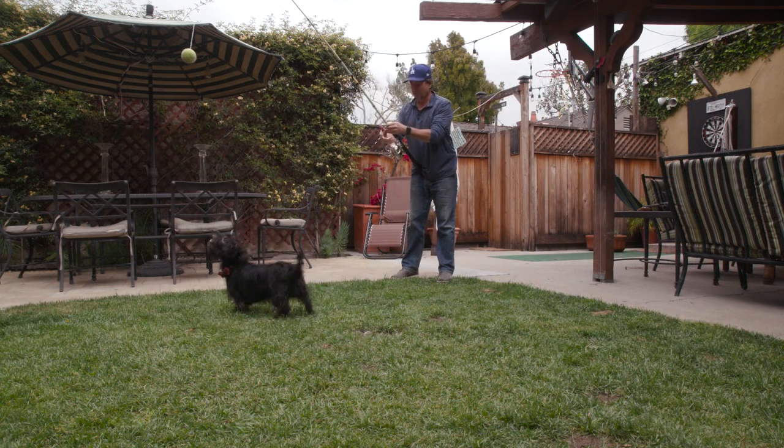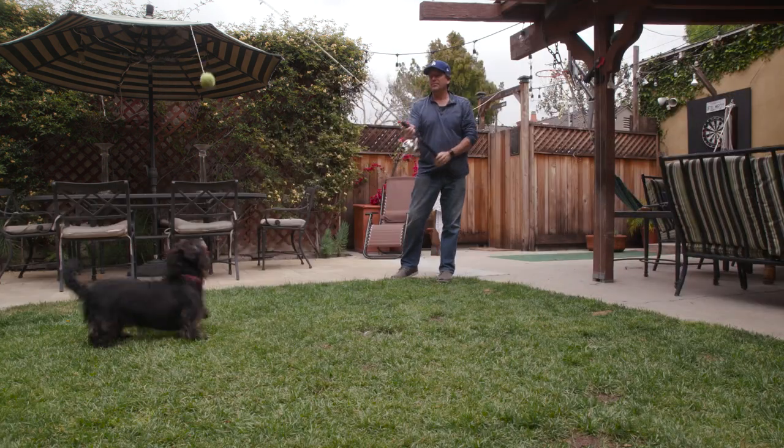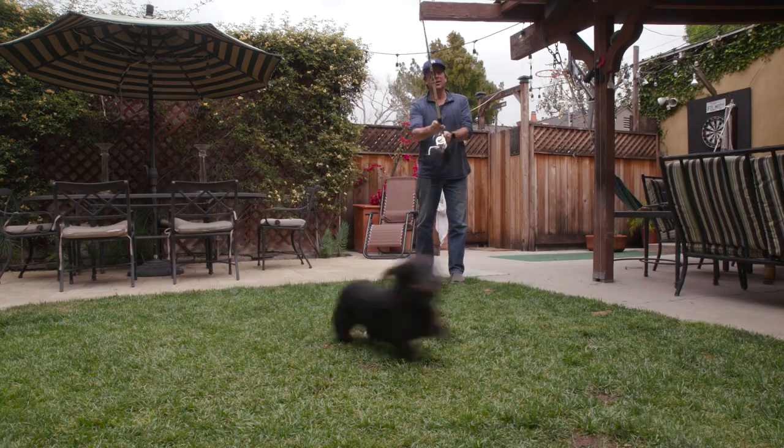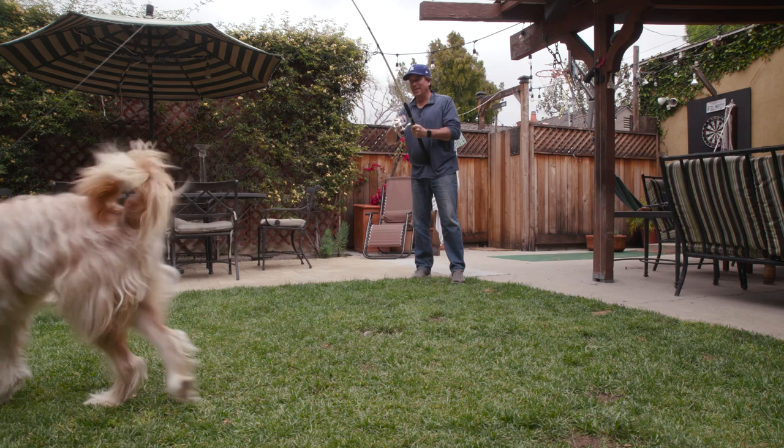Casting, much like your regular old casting, is this: flip it and toss it. Once it gets out there, reel it right back. Keep them running.